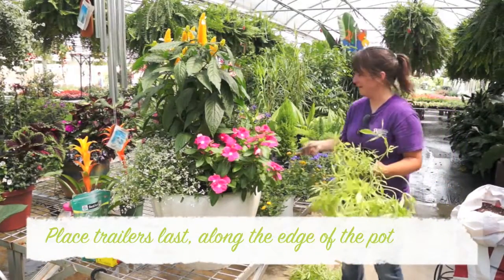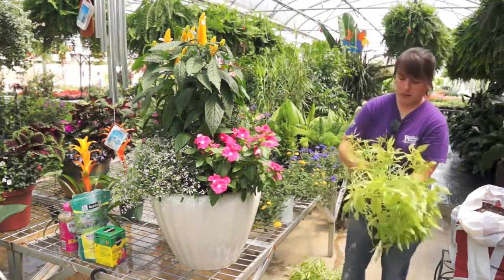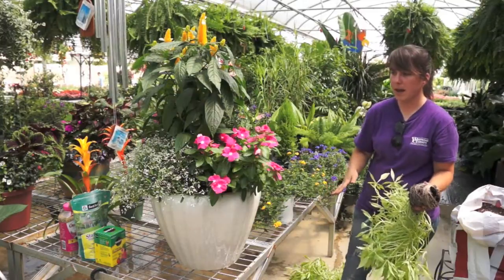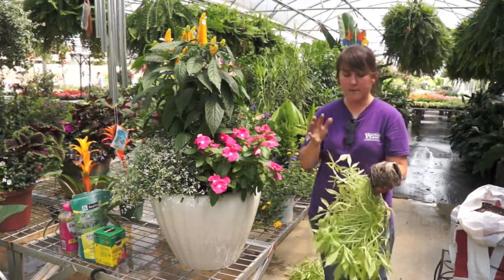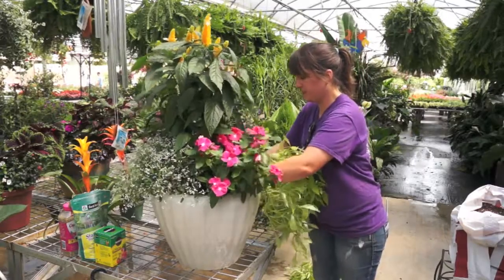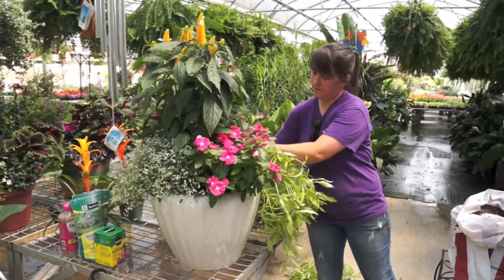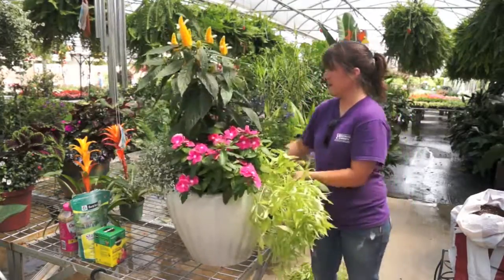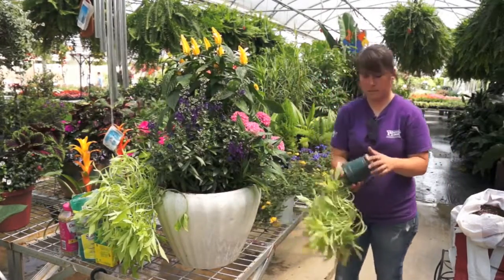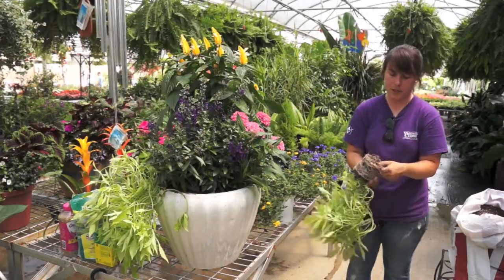The sweet potato vine is really root bound, so I'm going to pop the bottom roots off the pot and spread them out a little bit. Since I'm rotating colors, I have some pink and white and some purple-pink on this side. I have two of these, so I want to flank each side of the plant with them so it will be even. I'll tuck them in and put some more dirt on there to hold them in place. It may seem like a bad idea to pop some of the roots off, but really it helps them root — just don't pop too much off.